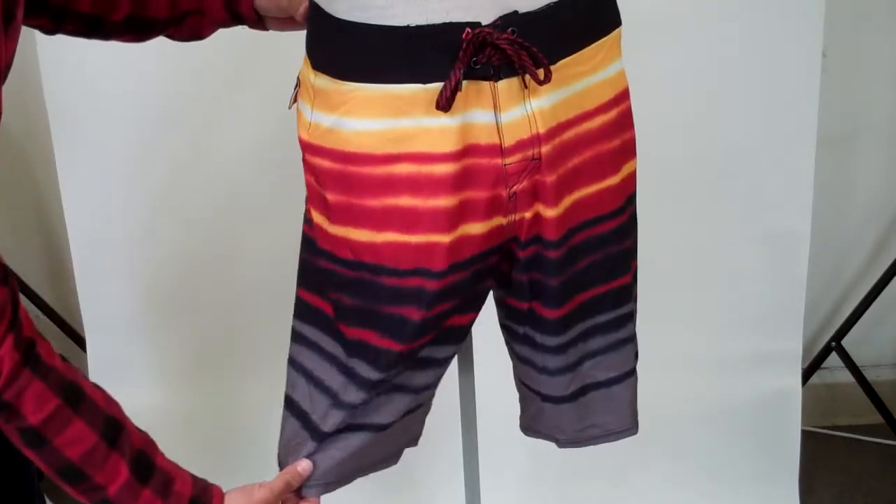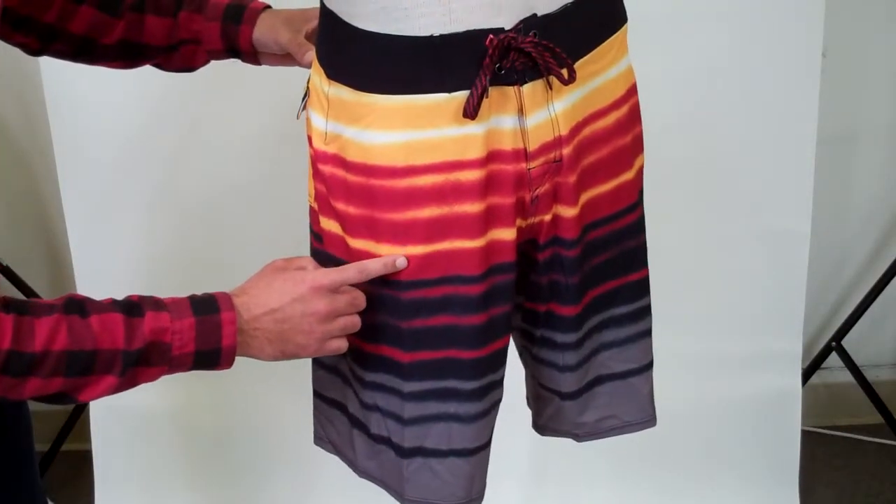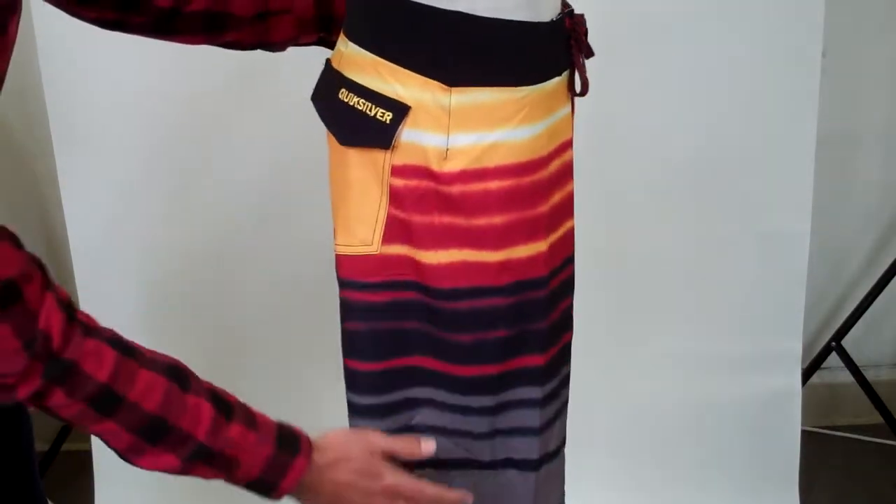This Board Short is 88% polyester, 12% spandex. It's got a water repellent treatment, 4-way stretch, Diamond Dobby technology, and a 21 inch out seam.